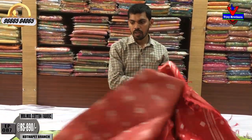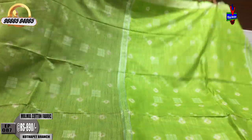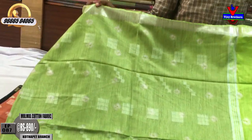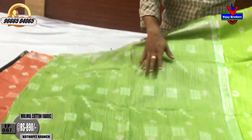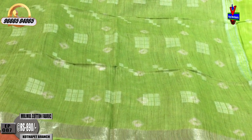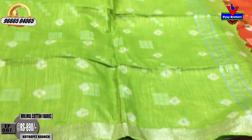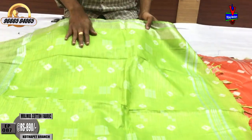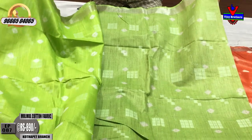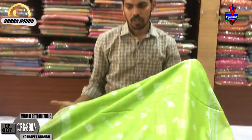The next color combination is a parent green color combination with a small border and a silver color. This is a green color combination. The blouse is also an orange color combination in 1 meter. The cost is $890.